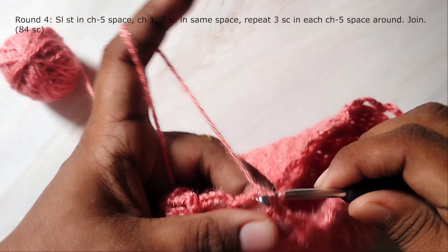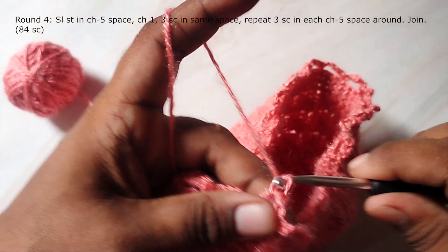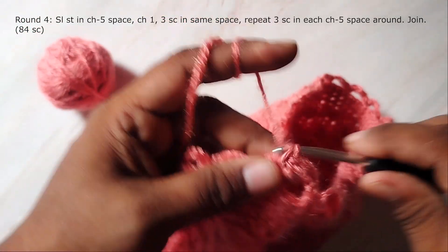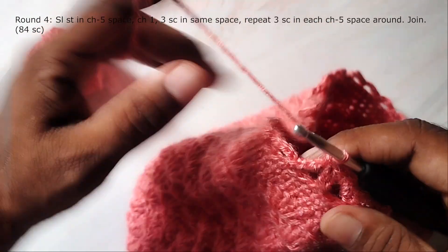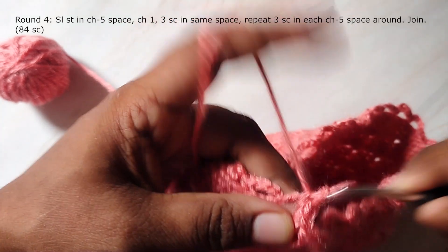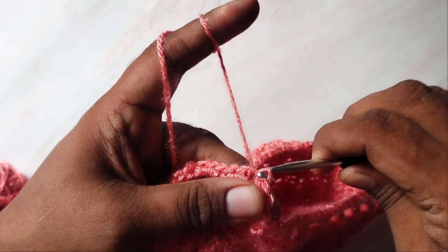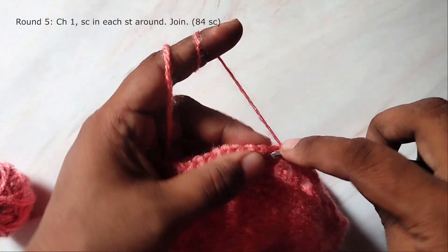Slip stitch into the next chain-5 space. Chain 1 and work 3 single crochets in the same space, then work 3 single crochets in each chain-5 space around. At the end of the round join with a slip stitch to the first single crochet — you should have 84 stitches. Then work 1 round of single crochet in every stitch.